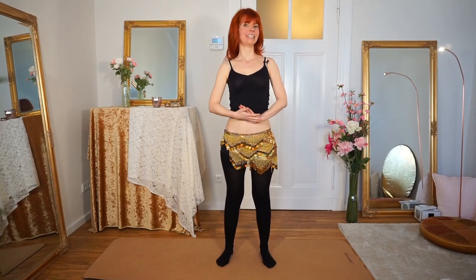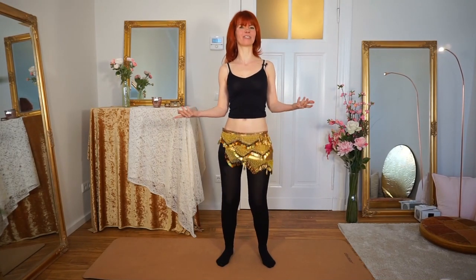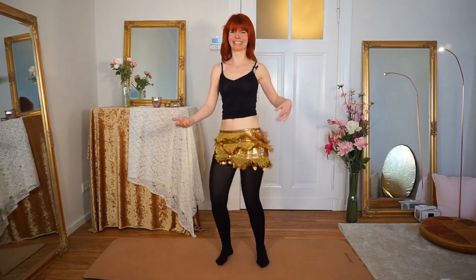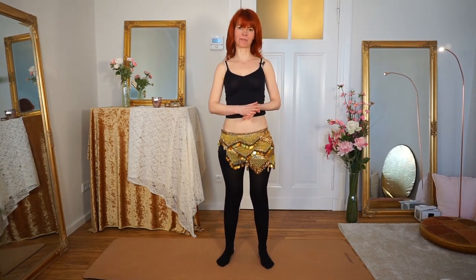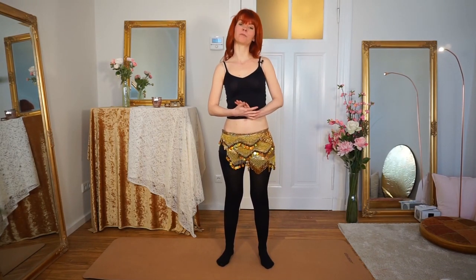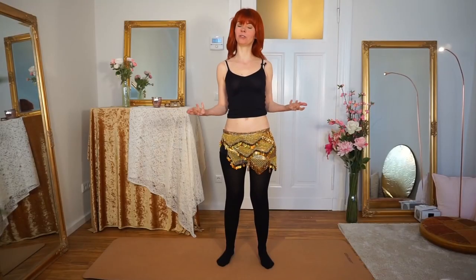Hello, this is Goldminka. Today we will learn, practice and drill the best of all movements — the Shimmy. My name is Goldminka. I'm a burlesque performer and a belly dance teacher, and here on my YouTube channel you will get dancing and tutorial videos for a beautiful you.